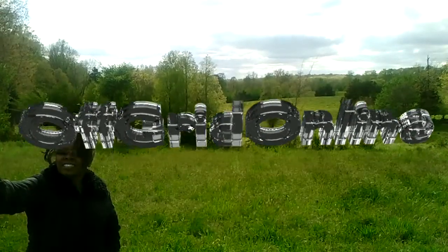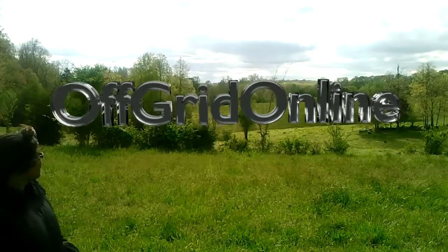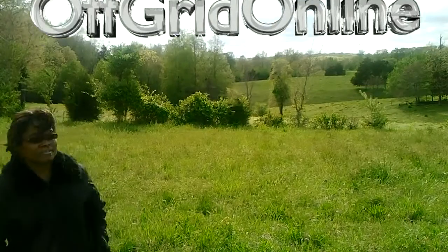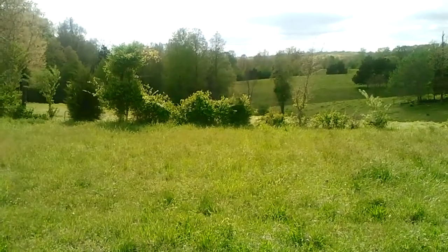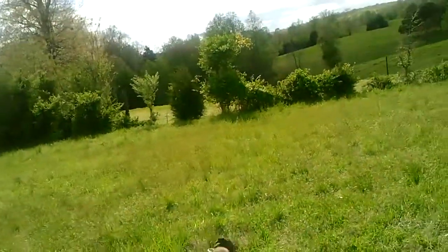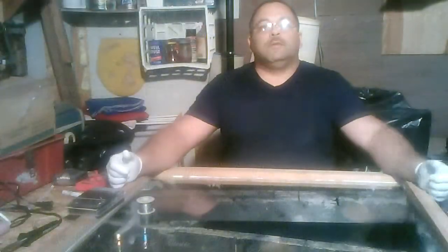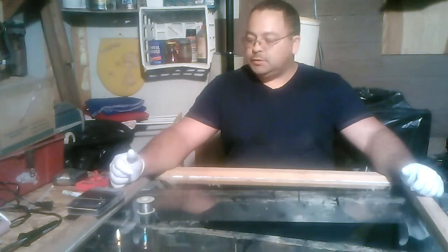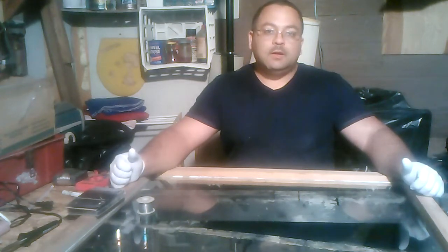Off Grid Online. Hello everybody, welcome to Off Grid Online. I'm MJ, your host, and I am going to attempt to make a solar panel today.